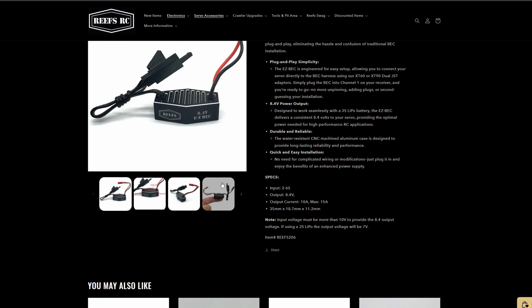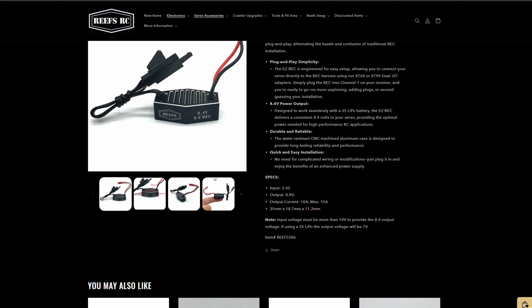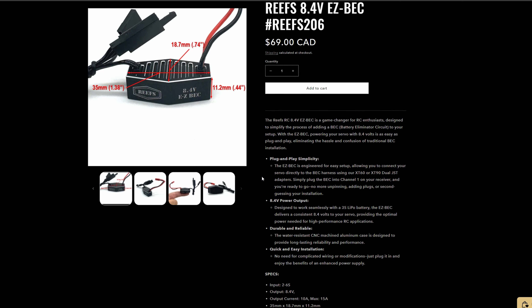Reefs has come out with their own BEC — they've called it the Easy BEC. You run a 3S LiPo and it will supply your high-powered servo with 8.4 volts, and you can run anywhere from 2 to 6S. It utilizes a handy little adapter that you connect to your battery via XT60 and then connect to these little connectors here. It's an aluminum case to keep it nice and cool, and no soldering involved — just plug and play, which is pretty nice.